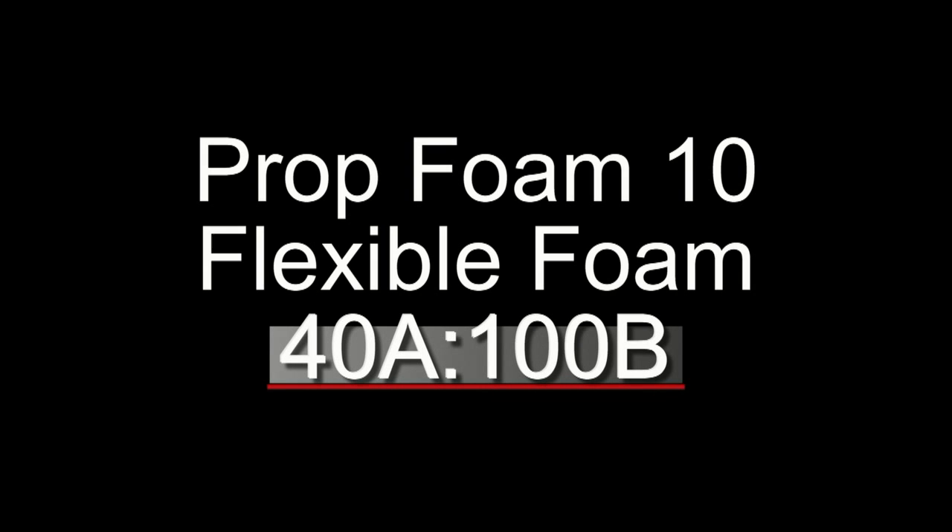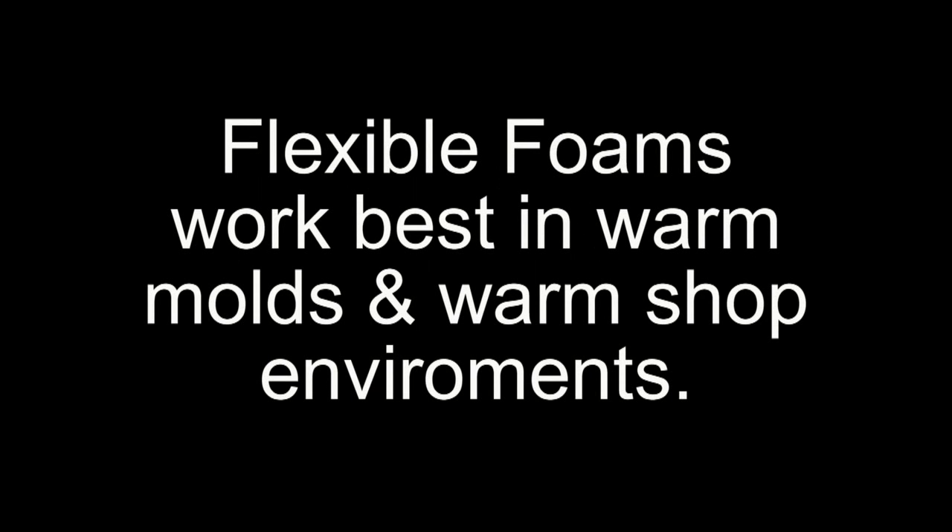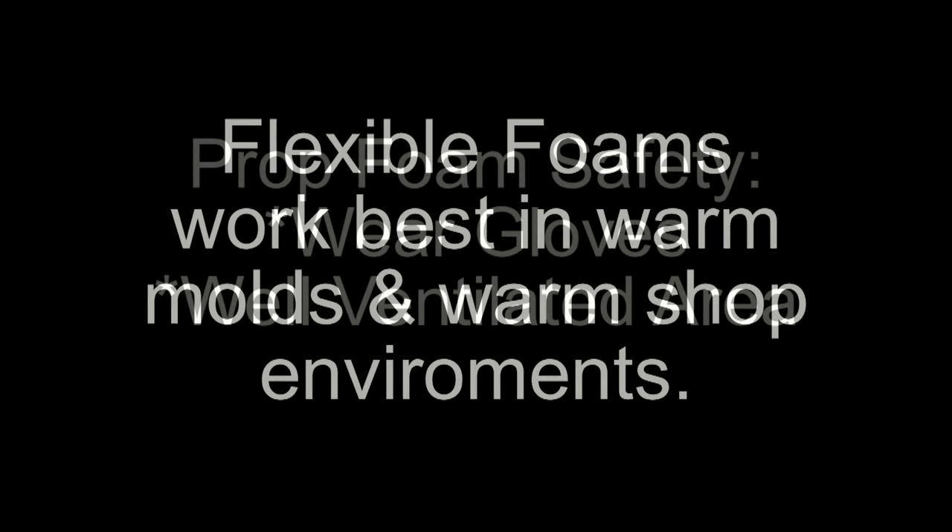It's important to note that Prop Foam 10 is an industrial foam and it has a different mix ratio than some of our other products. This is a 40A to 100B mix ratio, so you do need a good gram scale for this. It's also good to remember that flexible foams work best in a warm environment — usually 78 to about 85 degrees — for the best results and best skin properties.